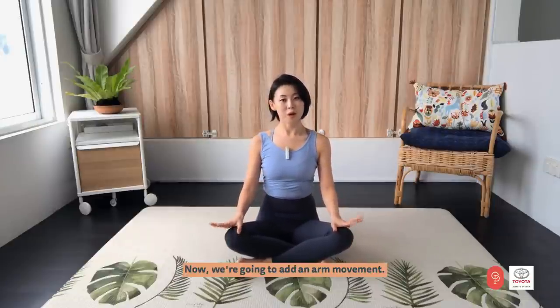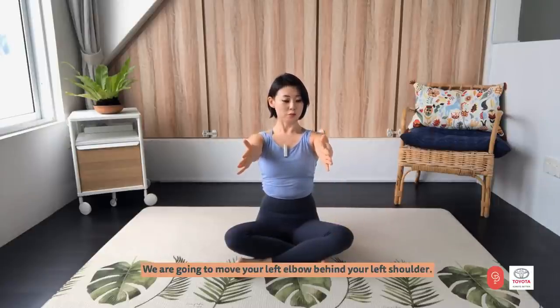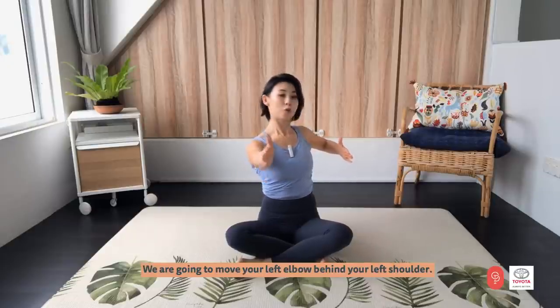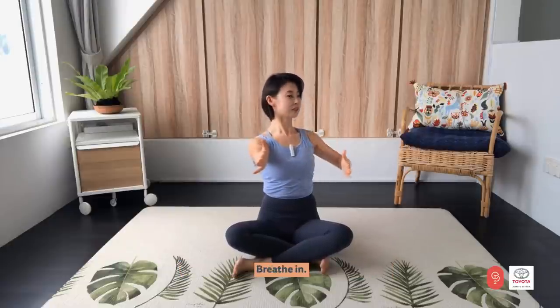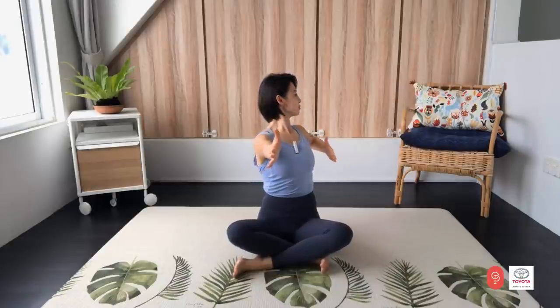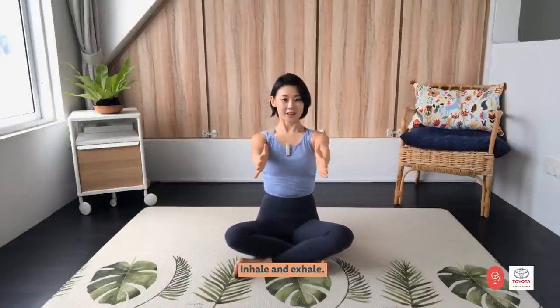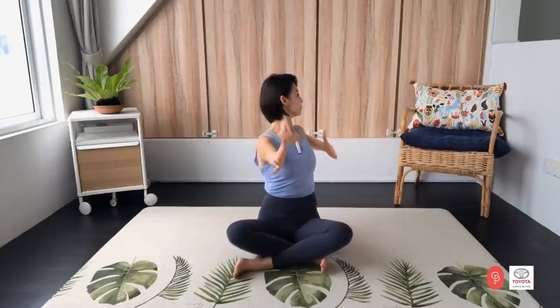Now we are going to add arm movement. Let's reach both arms forward. We are going to move your left elbow behind your left shoulder while you are reaching your right arm forward, and return. Inhale and exhale. Grow taller and return. You have four more times. Turn from your chest. Last two and the last one.